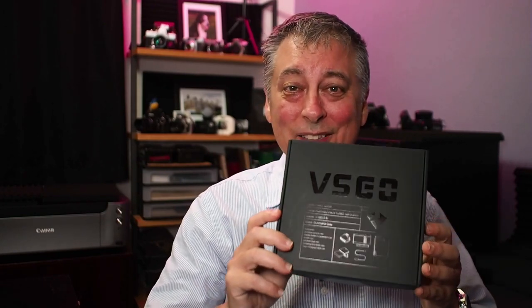One of my product reps reached out to me and asked if I wanted to review an air blower. I wasn't sure at first, but I clicked on the link and said, oh wait, this is pretty cool. So they sent it out to me to review. Full disclosure — they're not paying me to do this review and they're not going to see this video beforehand, but I do get to keep this blower, which is pretty cool.